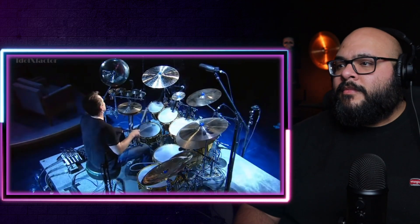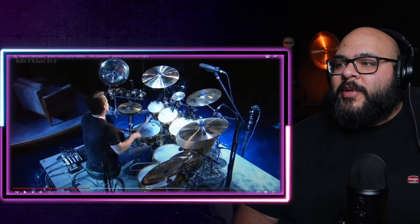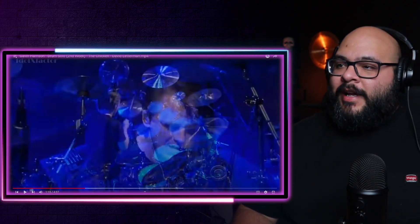All right, let's get it. Man, that footwork over there. I've been trying — I have a lot of trouble doing the hi-hat and the kick drum at the same time. My left foot is just struggling to get the hi-hat moving, but we're getting there eventually. I'm just watching him do it the way he does it.